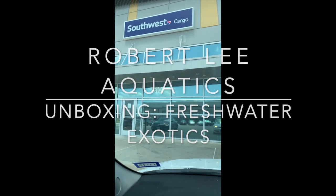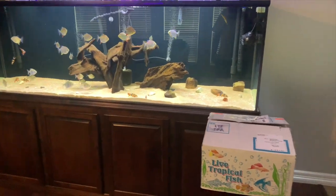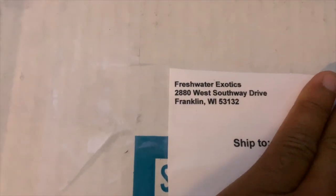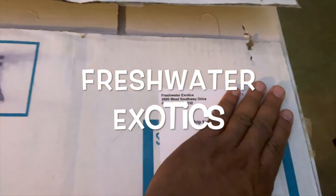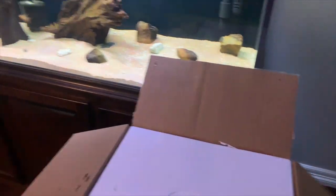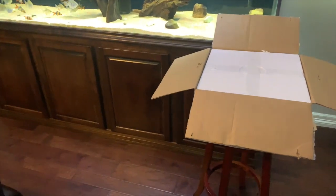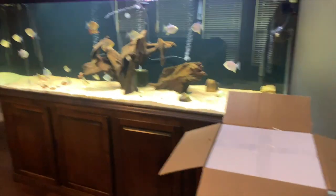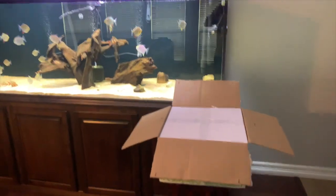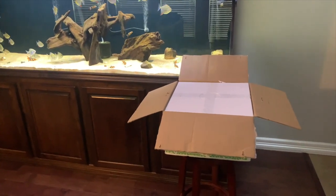Y'all know what time it is — unboxing! As y'all know, y'all saw me at Southwest picking up a delivery. I'm doing an unboxing for y'all — some plecos. That's where I got them from, Freshwater Aquatics. Shout out to Freshwater Aquatics — great help, and they had patience due to my work schedule. Thank you. As y'all know, doing these unboxings can be kind of difficult trying to open the box and film at the same time.